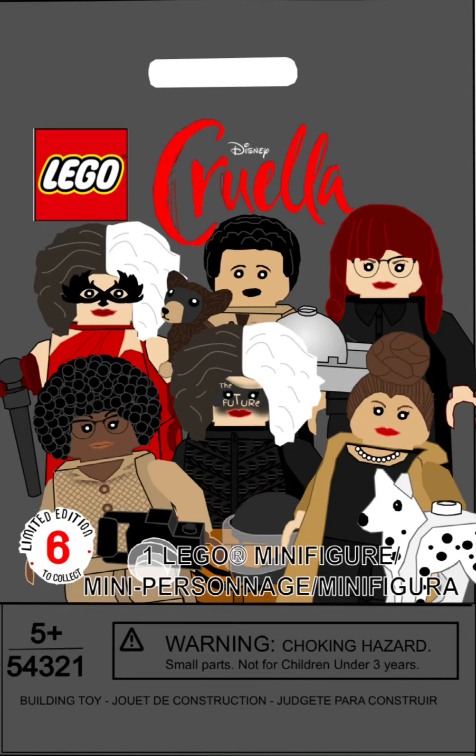Hello everyone, CC Bricks, and it's finally here. I finally finished my Lego Cruella CMF series, and it looks amazing. I'm very proud of it for my first CMF series. So this is the bag on the cover. I made 12 minifigs like a normal CMF series, so let's get into this.